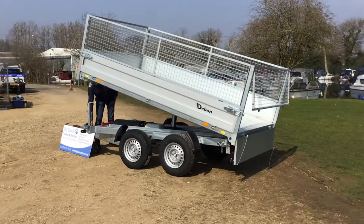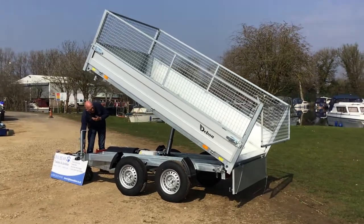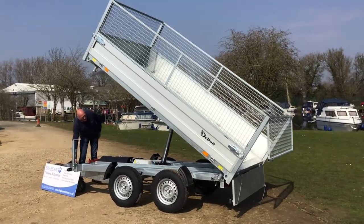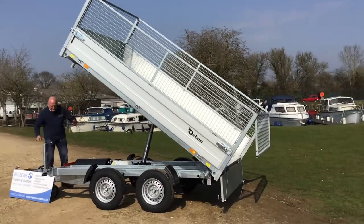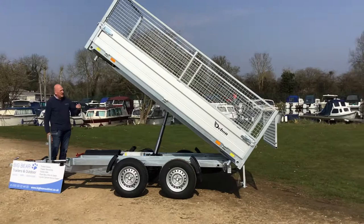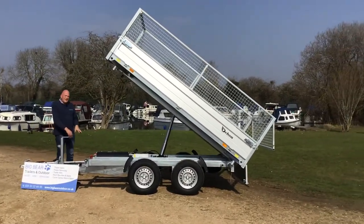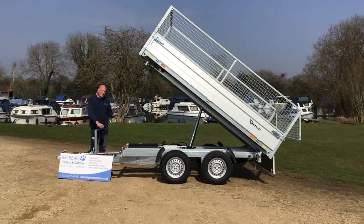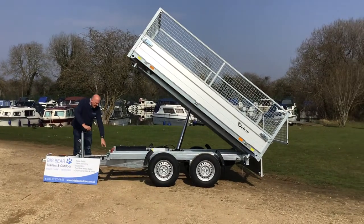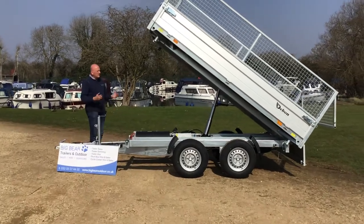I'll take it up a fair way — obviously we're not attached to anything at the moment so I don't want to go too far. It's just starting to find its tipping point, so I'm not going to go any further, but you've got about another half of ram to go. On a single battery charge it will do about 15 tips, and you have got the charging points for the battery up at the front.